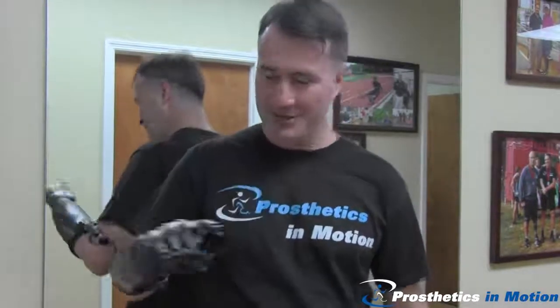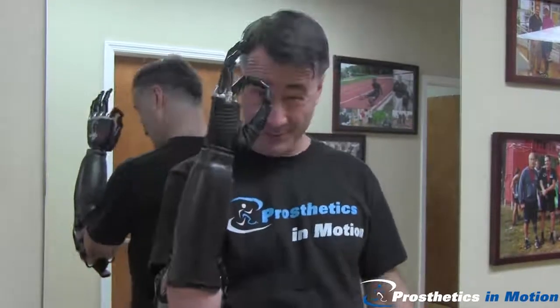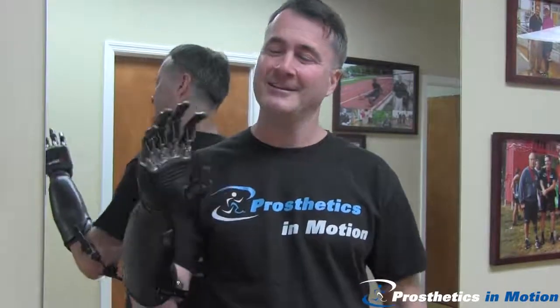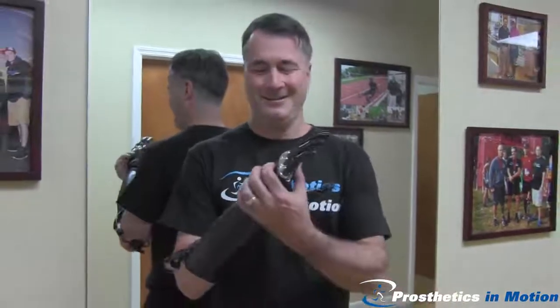Index point, also good for the keypad on the computer. Move the thumb — precision pinch. And this one is an active index; you can actually do a spray bottle. And back to the beginning.